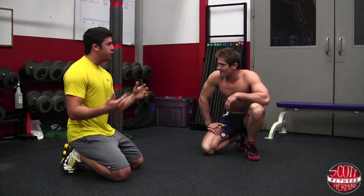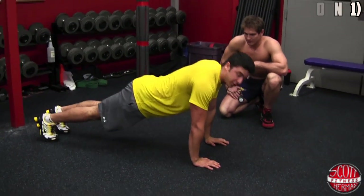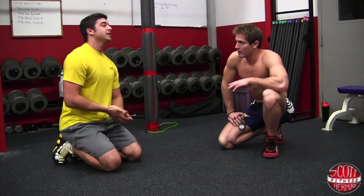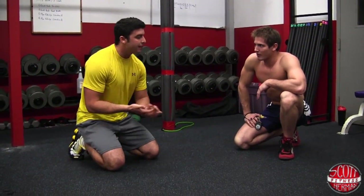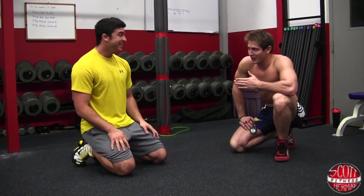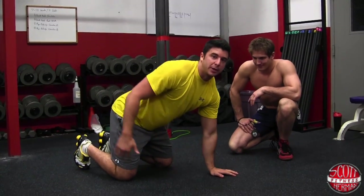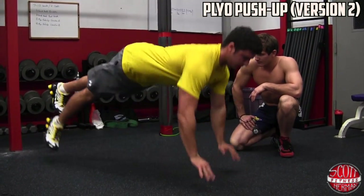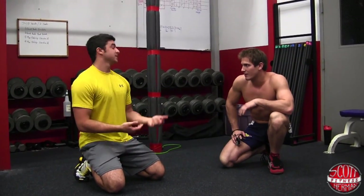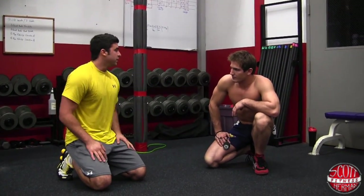The next one is plyo push-ups, and we're going to show two different variations. For the beginner variation, you put your feet on the ground, do a push-up, and bring your hands off the ground. You should try to go as high as you can — about six to eight inches off the ground. For the more advanced variation, you do the same thing but bring your feet off the ground too. You're pushing off with one foot, and it depends which foot you lead with — Jack leads with his left foot since he's left-foot dominant.